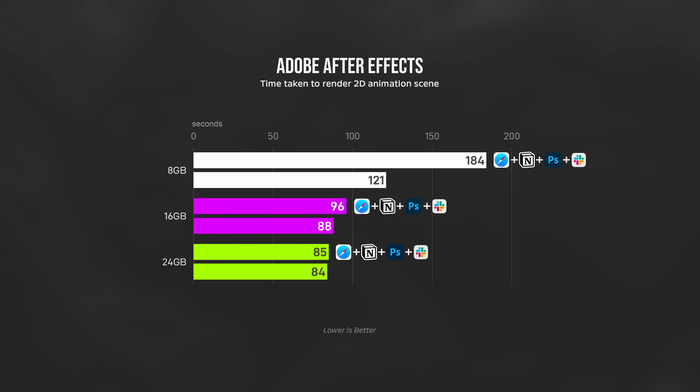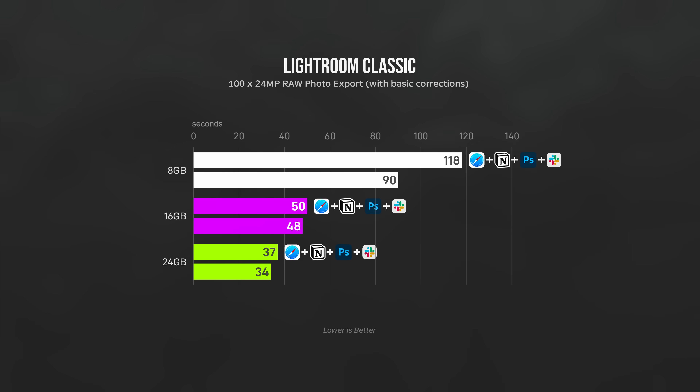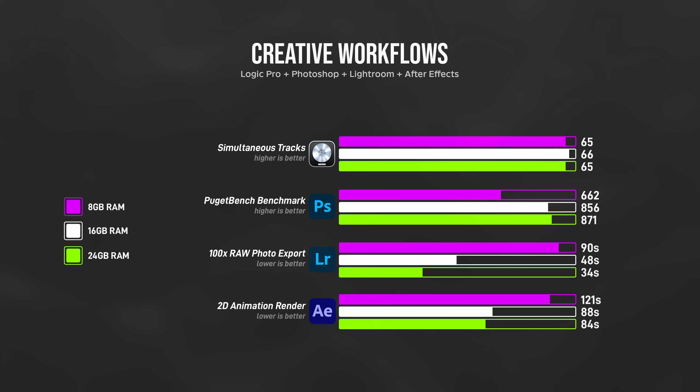I did an 8 vs 16 vs 24GB RAM comparison video a while ago and found that while there is a noticeable difference between 8 and 16GB, there isn't when you go from 16 to 24GB. And these differences are only noticeable when you're doing something more intensive like exporting hundreds of Lightroom photos with other apps open in the background, or extreme multitasking, for example.